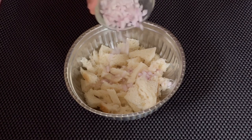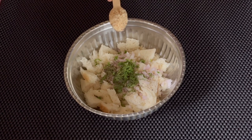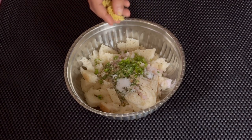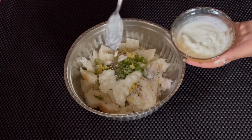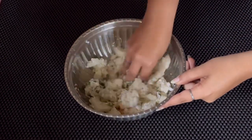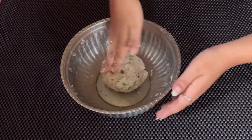Let us add the finely chopped onions, finely chopped coriander leaves, black pepper powder, coarsely ground peanuts, finely chopped green chillies, salt as per taste, some grated ginger, 1 and a half tablespoon of yogurt i.e. curd, and 2 tbsp of rice flour for binding. Let us now knead the ingredients well. The reason for adding rice flour is to thicken the dough because adding curd turns it moist. You can even add corn flour instead of rice flour.